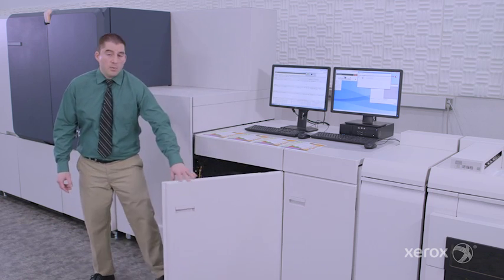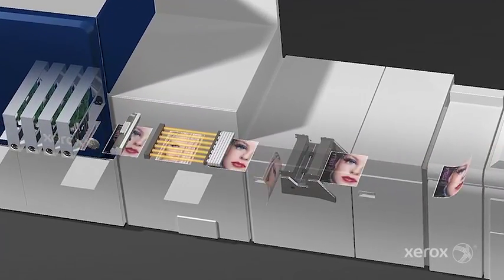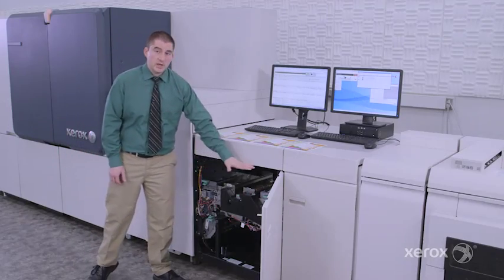Next up is our output module, which has a duplex inverter for two-sided printing. This sends your prints back around to print side two through the same set of heads, checks the image quality of side two, and dries side two. Then it continues on down the path.